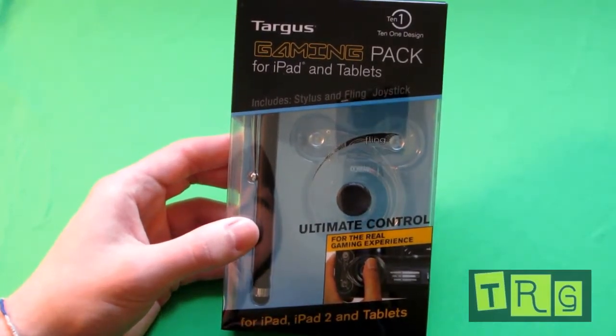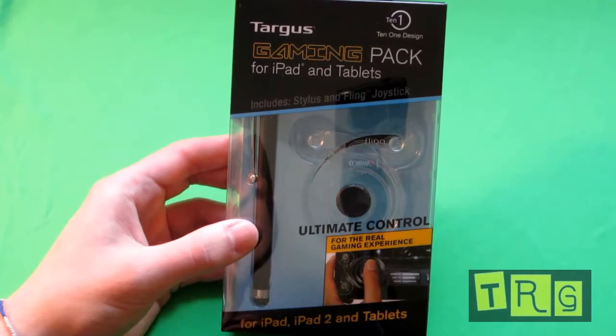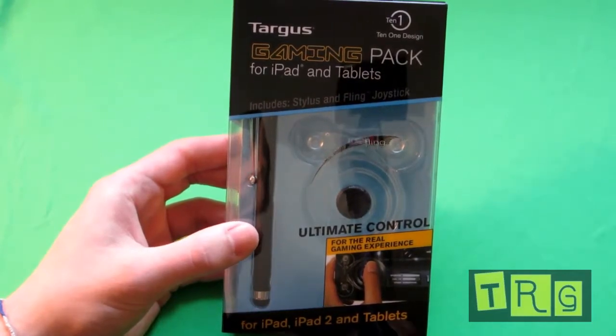Hello YouTube, this is Tech Reviews by Greg and today I'm going to be looking at the Targus 10.1 design gaming pack for iPad and tablets.